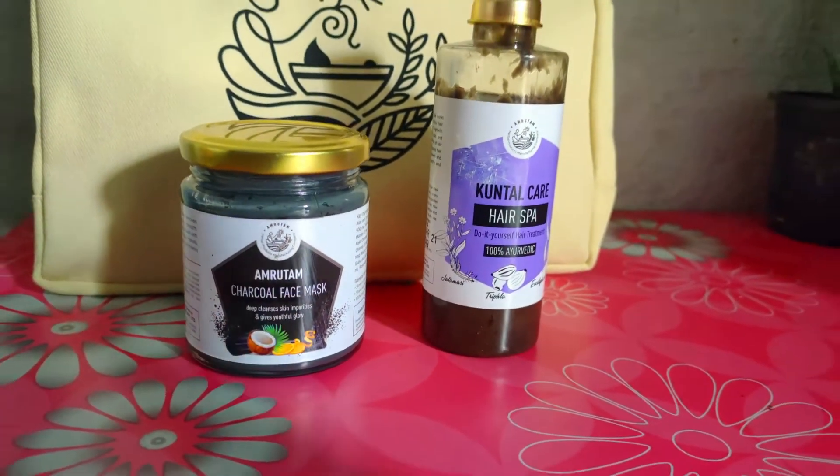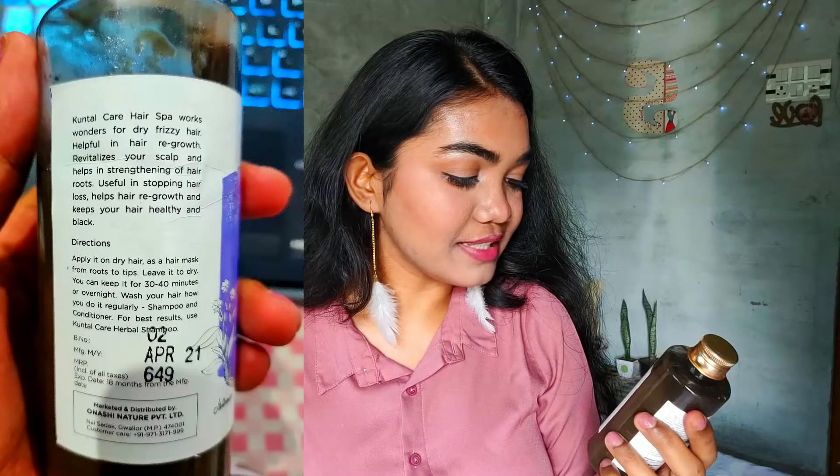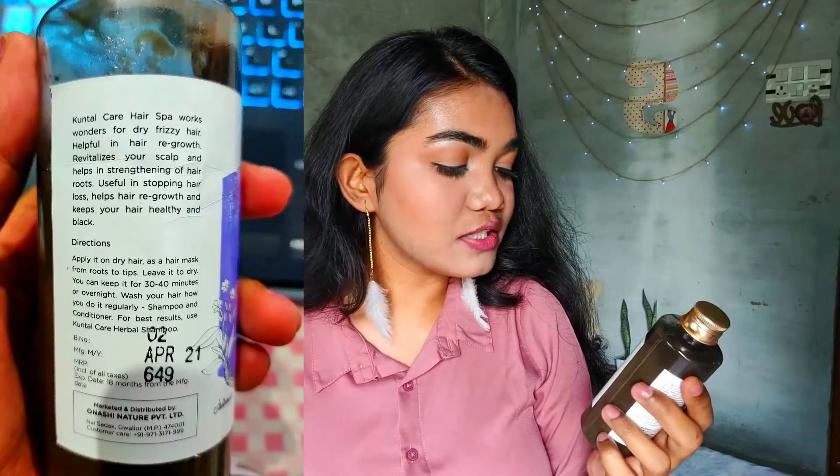Since we're all at home and can't go out, I thought let's try a hair spa — I don't even remember the last time I did one. I was looking for an affordable option to try at home and came across this Kundal Hair Spa, which is just rupees 649 for 200ml. It's safer than chemical salon treatments, 100% ayurvedic and natural. It works wonders for dry frizzy hair, helps in hair regrowth, revitalizes the scalp, strengthens hair roots, stops hair loss, and keeps your hair healthy and black.